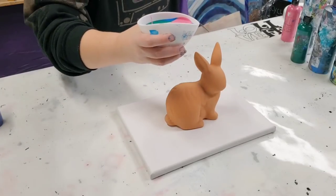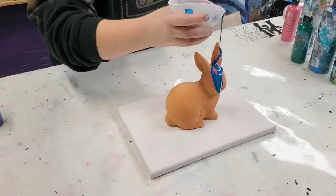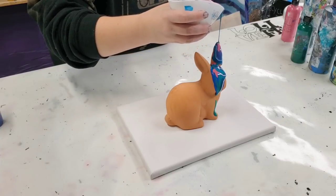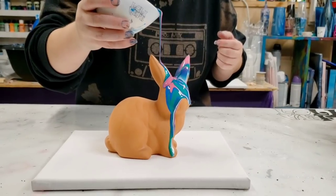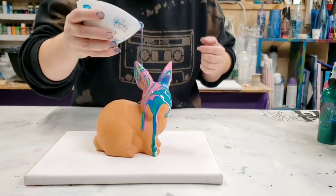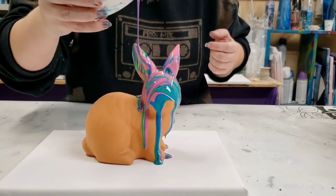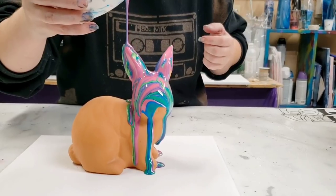I haven't given too much thought to how I'm gonna pour over this bunny, but I'm gonna just go for it. My goal is to try to get him covered and then worry about the canvas secondly. I've never poured a bunny before, so this is a first for me.